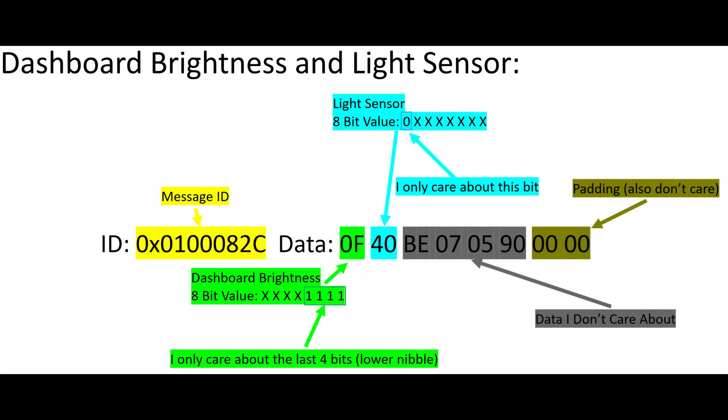Here is an example of the message for dashboard brightness and the light sensor. The message ID is shown here — this is set by the car manufacturer when designing the car's communication systems. The last four bits, or lower nibble, of byte one is the dashboard brightness value. Despite the adjustment knob being analog, there are only 16 values for dashboard brightness once it's been converted to digital. The first bit of byte two is a one if the light sensor is below a threshold value that dims the dashboard and turns the headlights on; otherwise it is a zero.